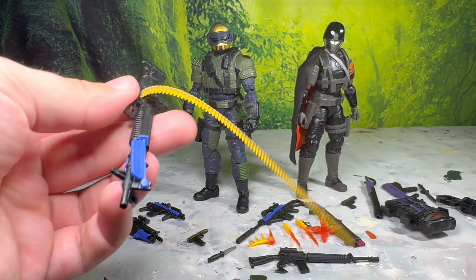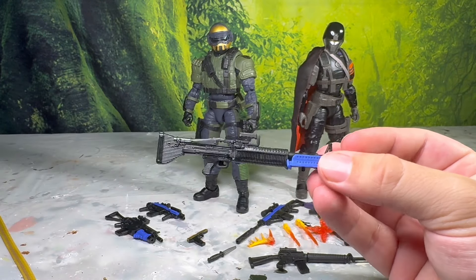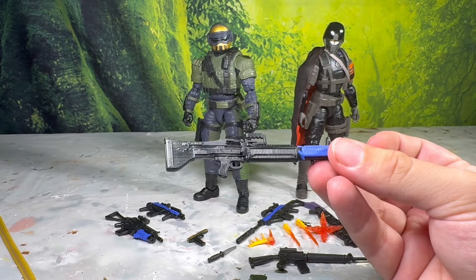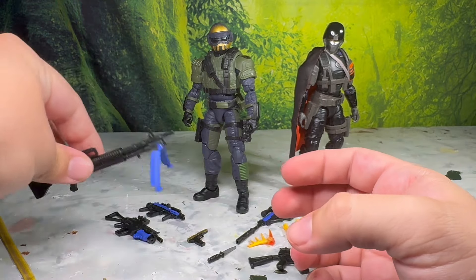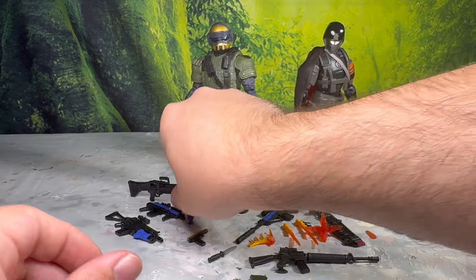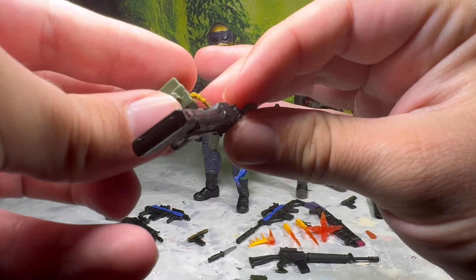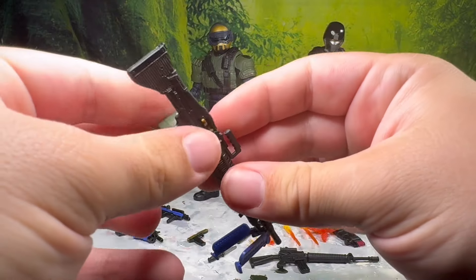Also with the folding bipod, this just feels like a nice premium weapon and I'm always happy to see it included anywhere. Even if the M60 is a super dated weapon, this little figure of it is just such a high quality, cool little interpretation of it that I am always happy to see it appear.